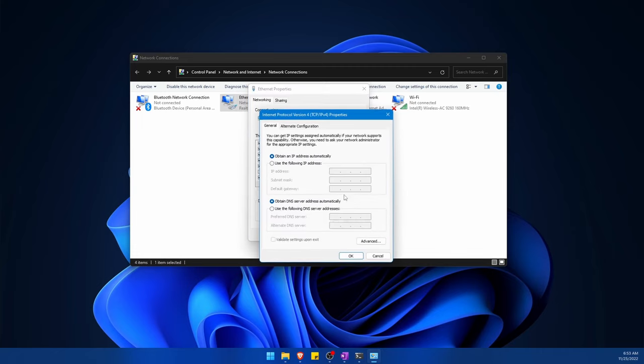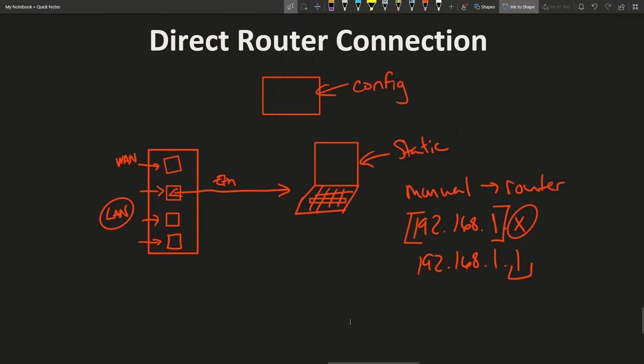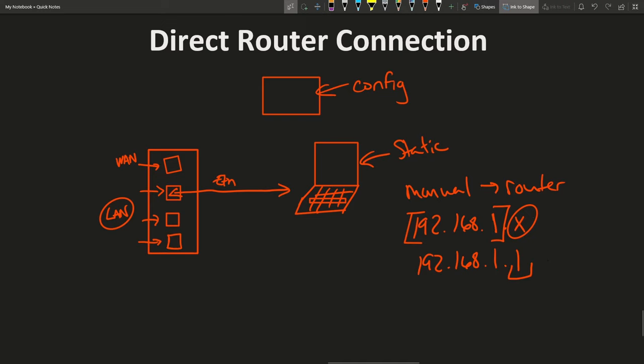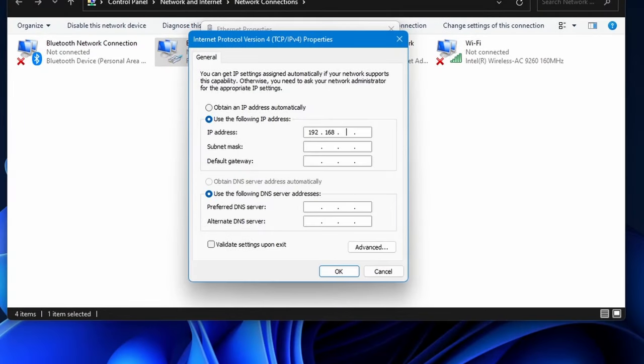Either double-click or hit Properties on IPv4. Here is where we're going to set up the static IP address to connect to the router's configuration page. We do this by selecting 'Use the following IP address.' We'll set up an IP address for our computer that is not the router's IP address. I know the router's IP through the manual, so to set up this direct connection, I'm going to set this to 192.168.1.5 — not .1, which is the router — and the gateway is 192.168.1.1.